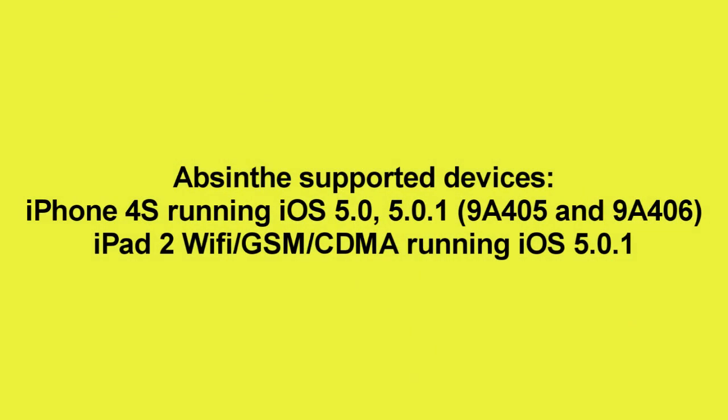Hey everybody, what is going on? It's your jailbreak channel here, and today the untethered jailbreak for the iPad 2 and the iPhone 4S was released. It supports the iPhone 4S running iOS 5.0 and 5.0.1, as well as the